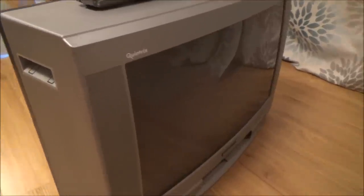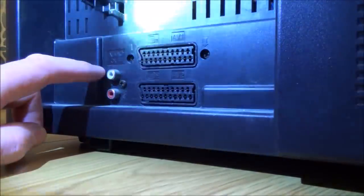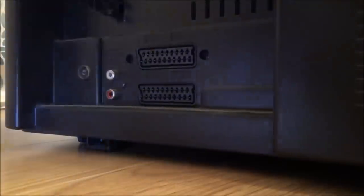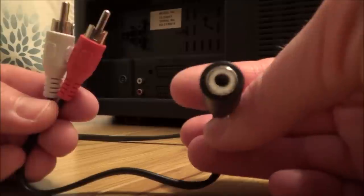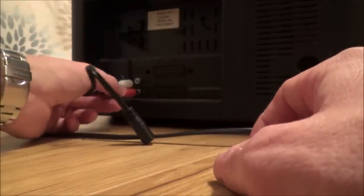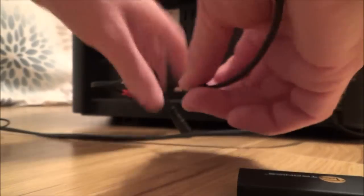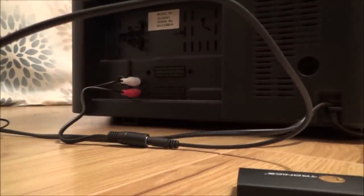This will also work on older TVs, as long as they have either a headphone option or an audio out. If they have an audio out with RCA phono connectors, just get a cheap lead — a female 3.5mm to two RCA phono plugs — plug red to red and white to white, and then you can either plug in your Bluetooth transmitter or plug your wired headphones straight in to output audio from a TV that has no headphone jack.